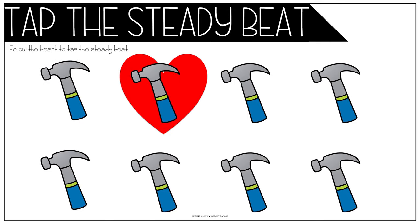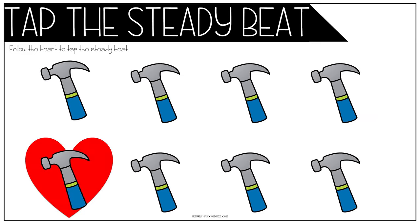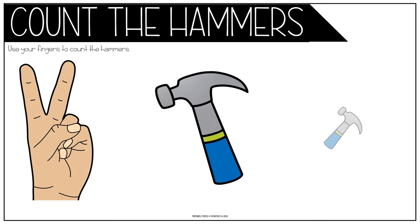Johnny works with one hammer, one hammer, one hammer. Johnny works with one hammer, then he works with two. One, two.